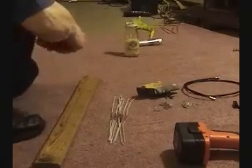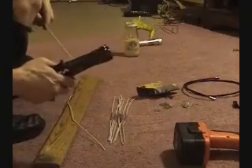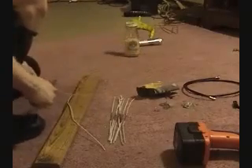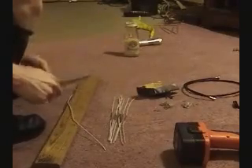Once you're done bending, we're going to clean off some parts. First, clean off both ends, then the sections where the bends are, and then a section right in the middle between the two bends.